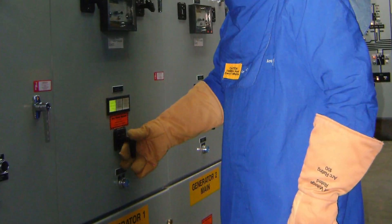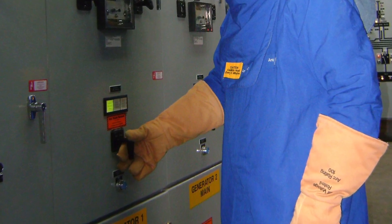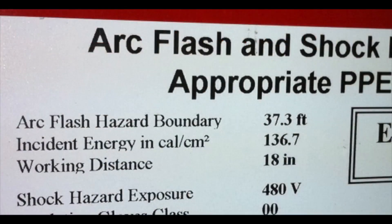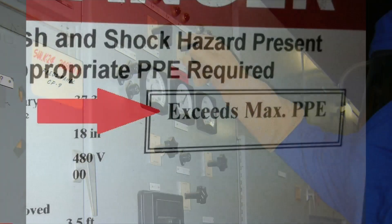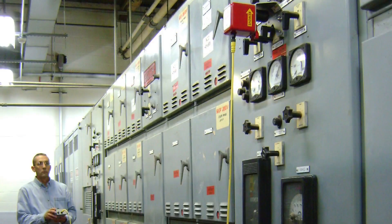While arc flash suits may be an appropriate mitigation for many of these hazards, they cannot mitigate all potential hazards in all situations. Arc flash studies many times reveal the incident energy at a given point in the system exceeds 40 calories per square centimeter, which surpasses the exposure ability of arc flash suits. In this case, moving the worker to a safe distance away from the circuit breaker is the only available option.